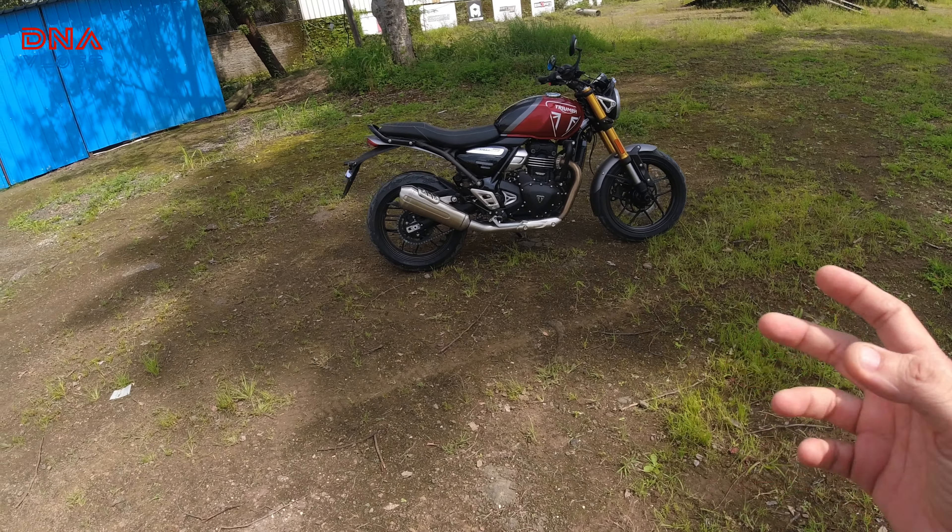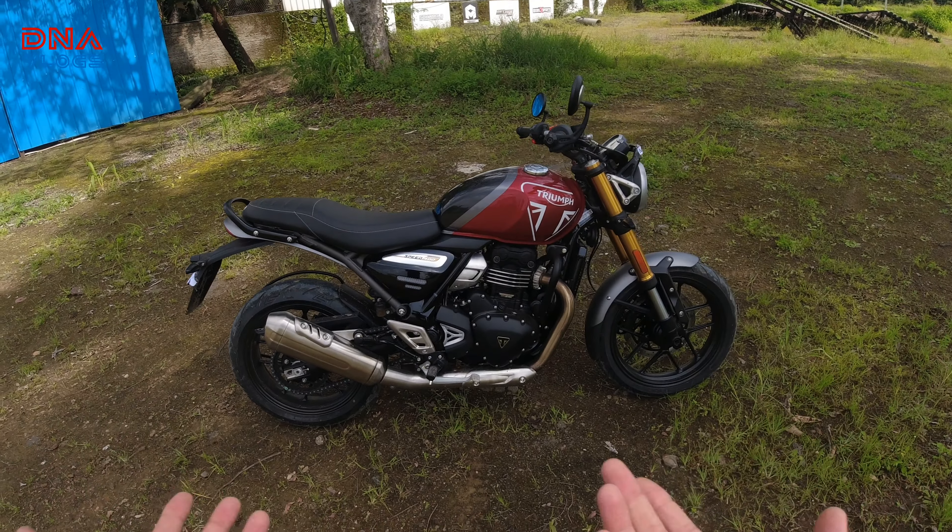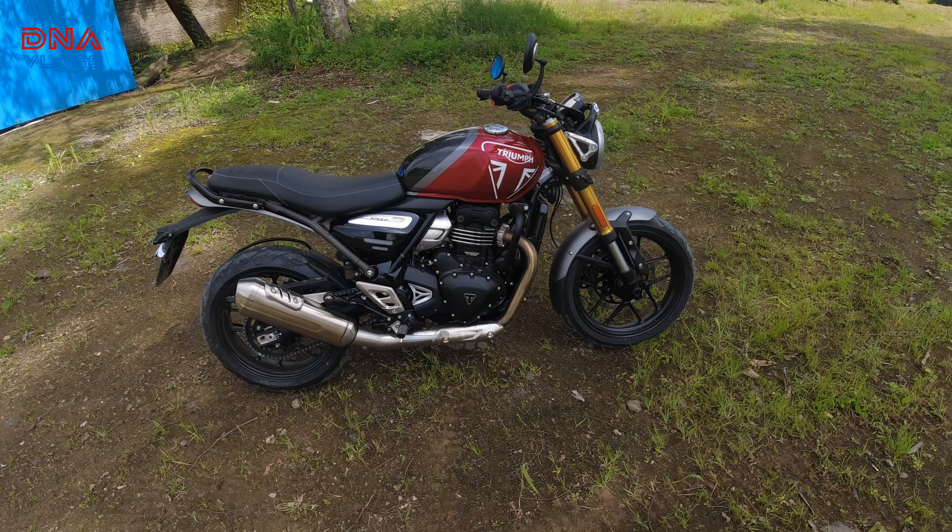First impression: when I saw the bike, when I was standing on the Dominar, it looked small. Yes, it is small, but not that small. You will recognize it's a small bike — it's not that big.